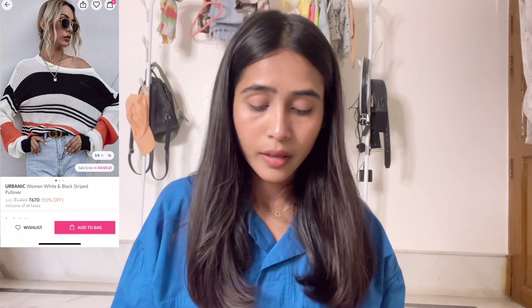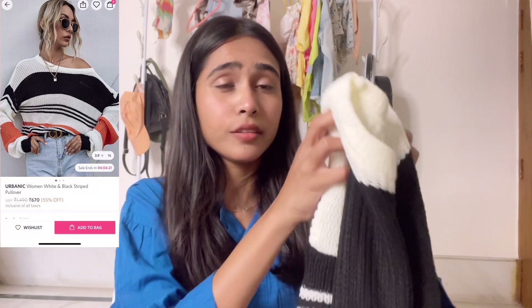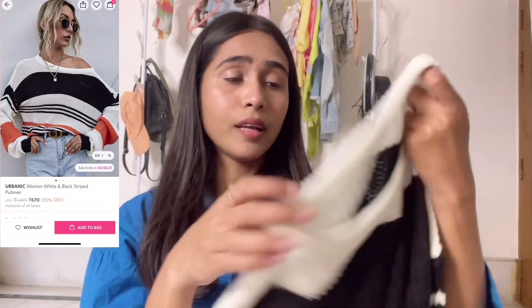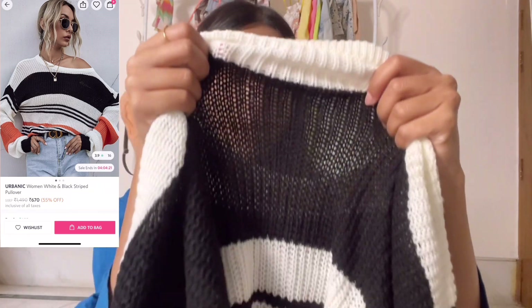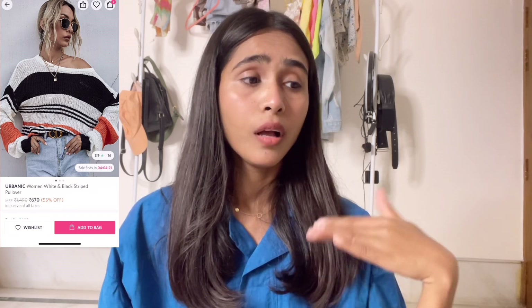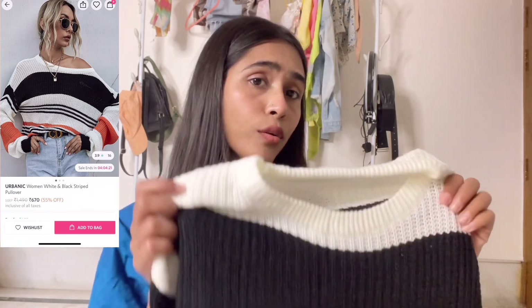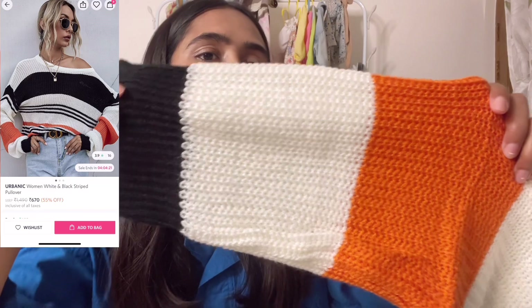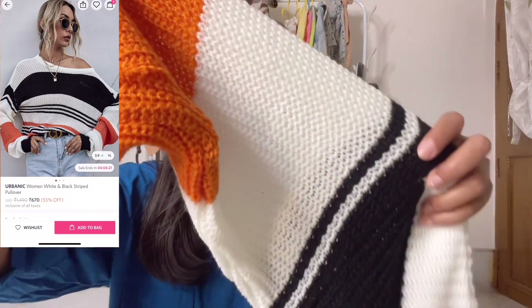When I ordered it, only medium and large sizes were available, so I ordered medium size. If you want it, you can buy it. Talking about the quality, it is really soft — you can see it's very soft. It's a really nice product and the quality is also really nice.